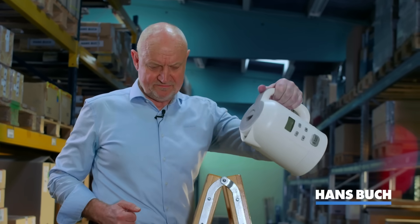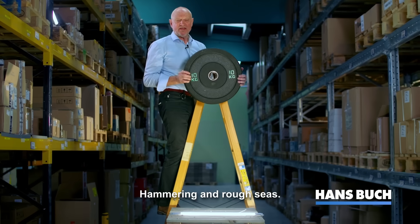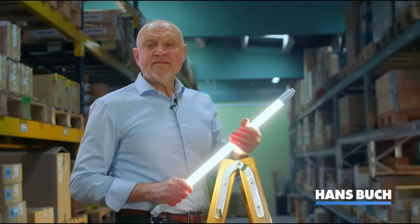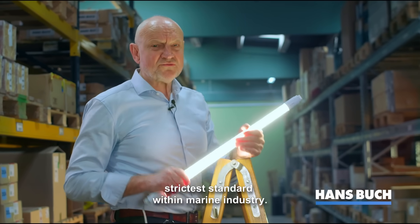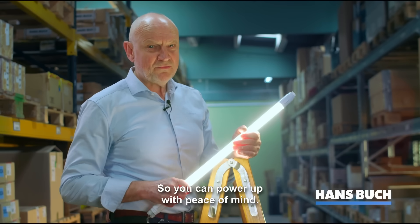Extreme heat. Hammering and rough seas. They are certified according to the strictest standard within the marine industry, so you can power up with peace of mind.